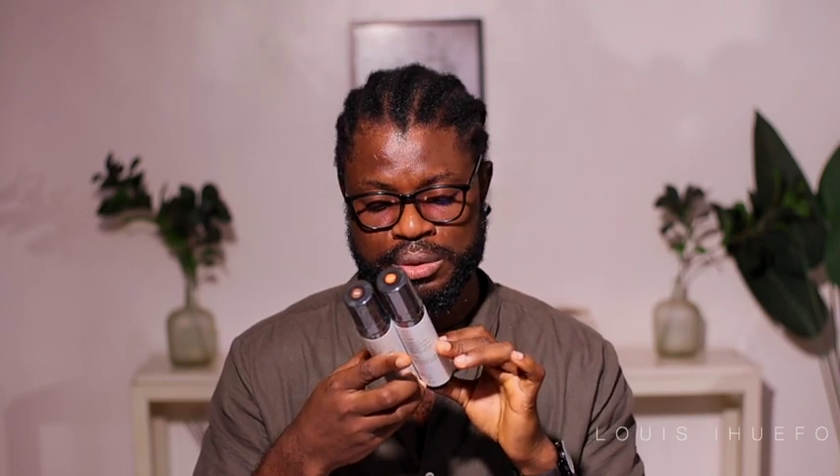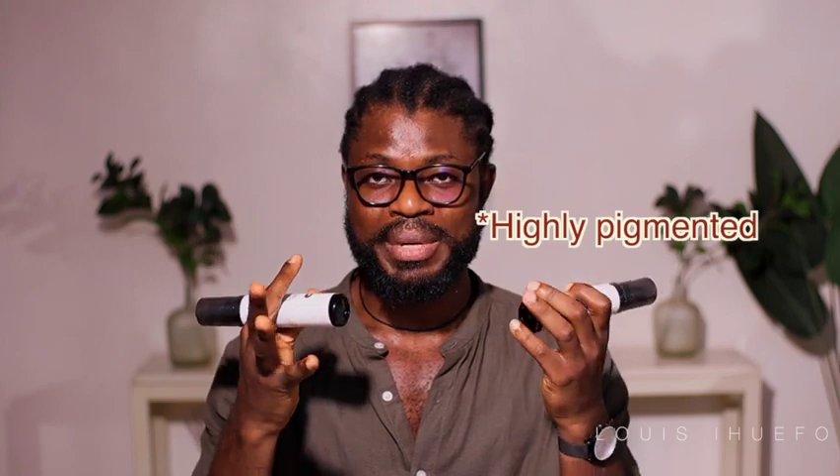The next one is their lace tint mousse. I have two shades — medium brown and dark brown. What I usually do is pick a lace mousse that is the person's shade or close to it. One thing I like about this lace tint mousse is that it's highly pigmented, so a little goes a long way.